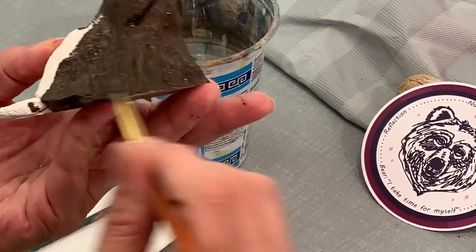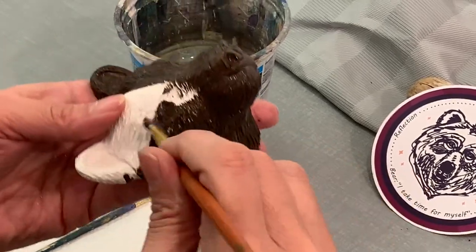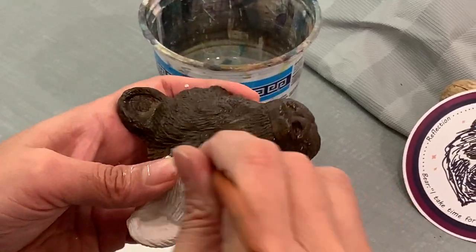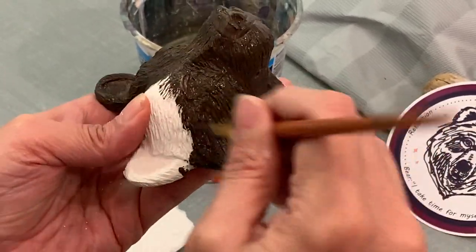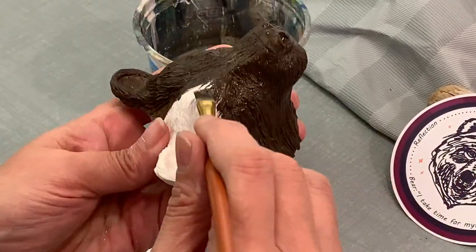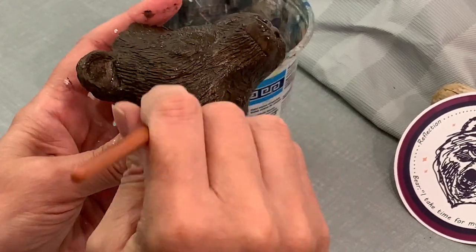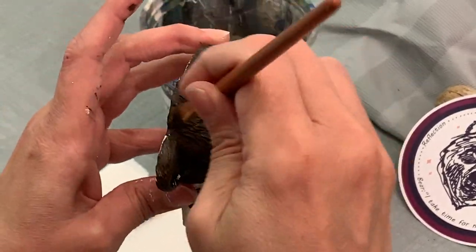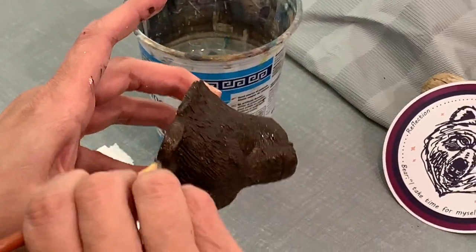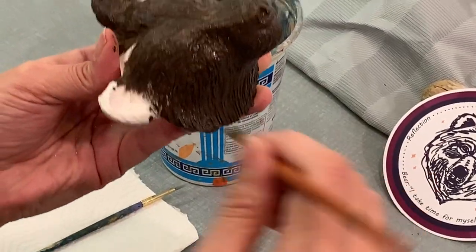We can't really help others unless we nurture ourselves. I'm going to try to get around the edge as well because you don't want that to be white. I'm trying to be very careful to get in those grooves — that's the fur — because we're going to bring it out with dry brushing. Make sure even a little on the back, because you might want to paint the back as well.